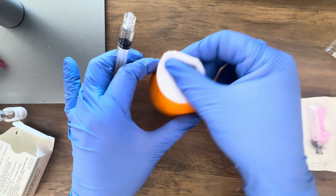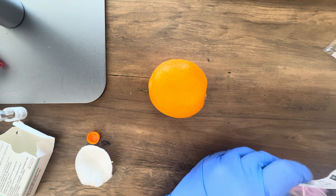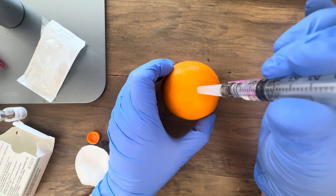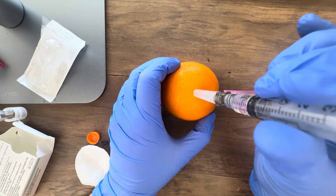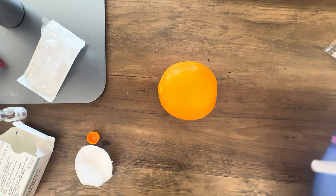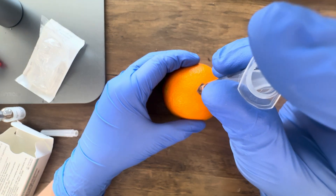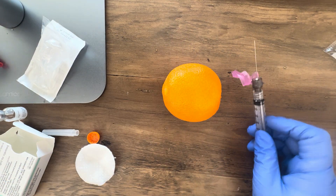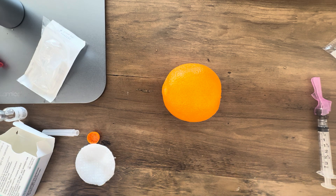We want to clean that area with our alcohol prep pad, then put on our IM injection needle to give the medication. When giving this medication, go in at a 90 degree angle straight into the muscle — for the deltoid I go in about three quarters to an inch deep. Once injected into the muscle, push down the plunger to inject the medication. These needles have a safety mechanism where we can lock the sharps. You don't need to massage the muscle — just watch for the patient to improve in about one to two minutes as the medication takes effect.